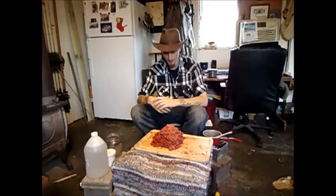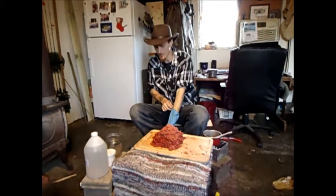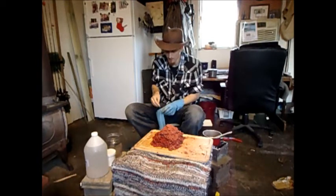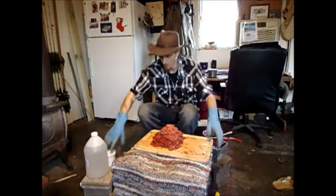All right, we finally got it all ground up. I'm going to get my gloves back on. We got our mystery meat and we got our deer meat in here too. I'm going to go ahead and load in some sodium benzoate to keep this from tanking any more than what it already has.